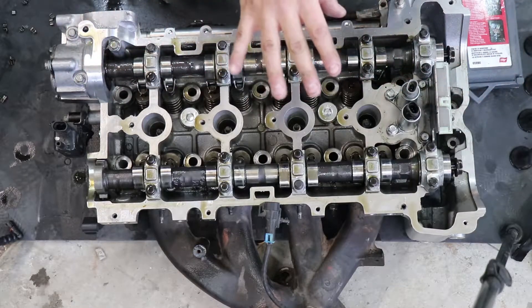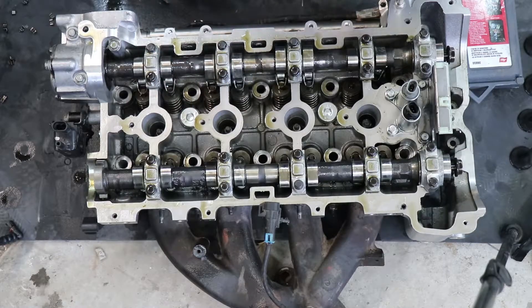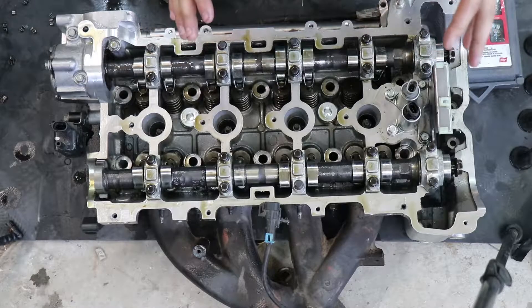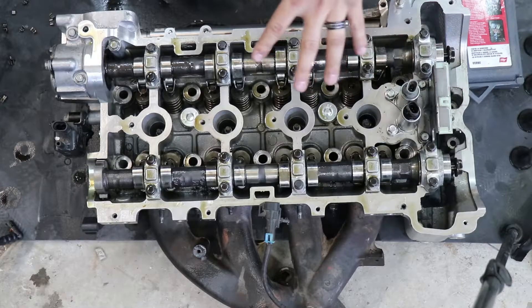My name is Giovanni and I can't see my face right now because I'm sitting on my garage floor with this cylinder head. Today I'm going to be showing you guys how you can do a valve job on your vehicle with no special tools required. In this instance, this is a 2.4 liter Ecotec head.